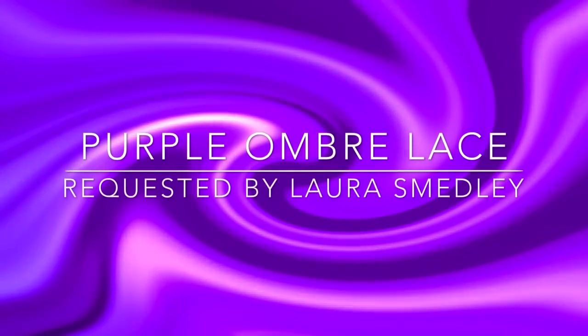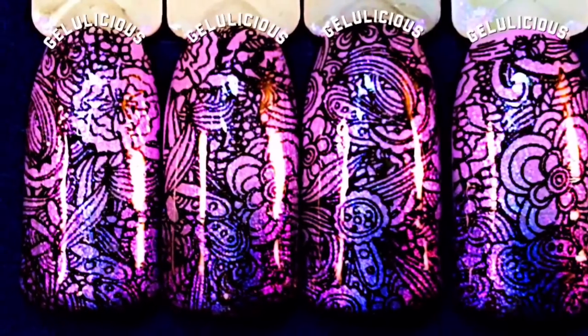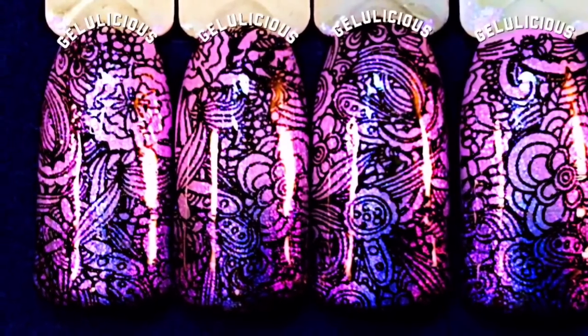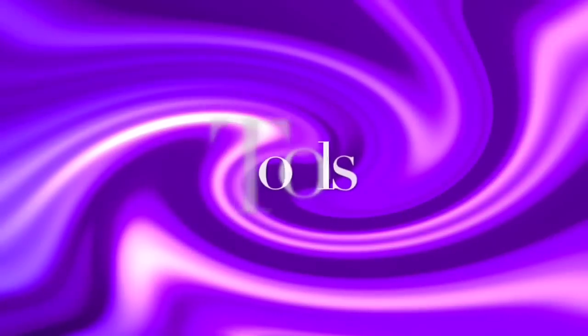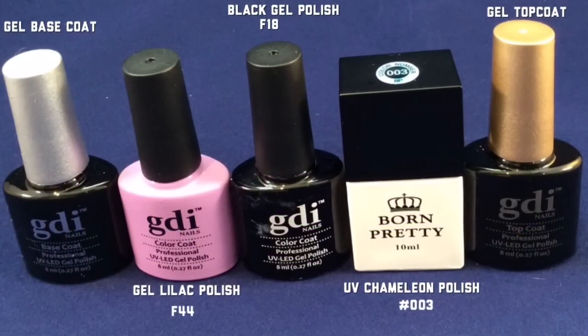Hey, my jelly babes! I'm showing you this beautiful design today that was requested by Laura Smedley. She saw it on my nails when I was doing other videos and I hadn't got a tutorial of it, but she wanted to know how I achieved it, so that is what I'm going to be showing you guys today.